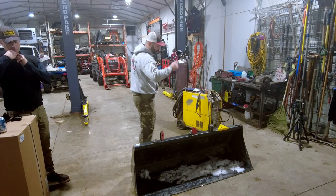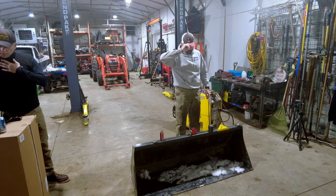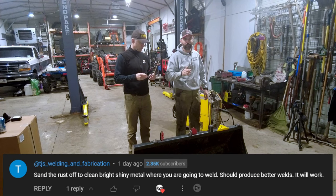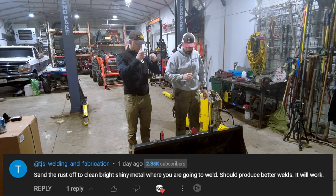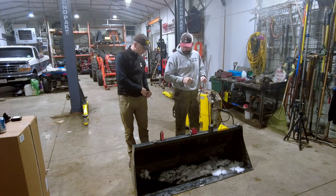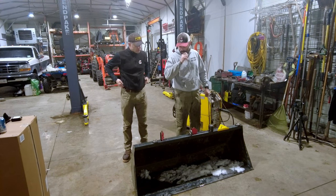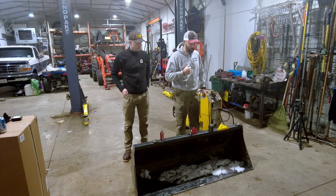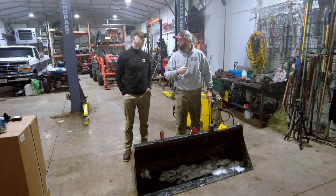Alright, Don made it over and we got his bucket set up. Somebody left a comment on one of my videos saying the metal is not clean enough, and that's why my welds don't look great. So this time, we are going to take the time, mark out where we want to grind all this paint off, and clean up these hooks. Don wants to learn how to weld - I don't know why he wants to learn from me, but... low bar.